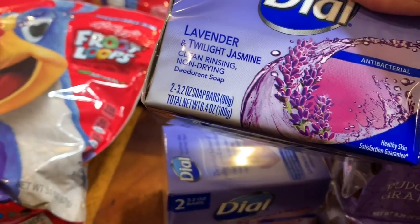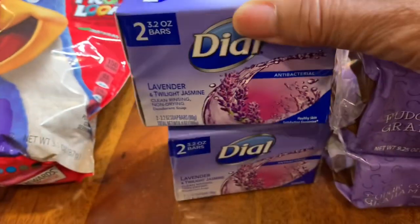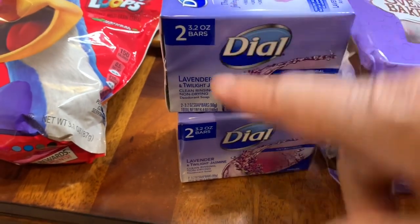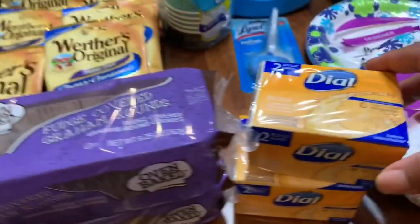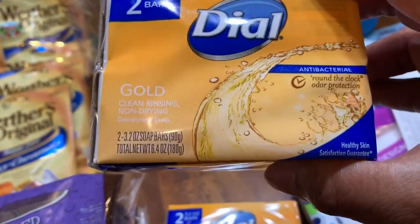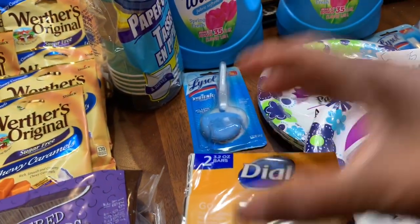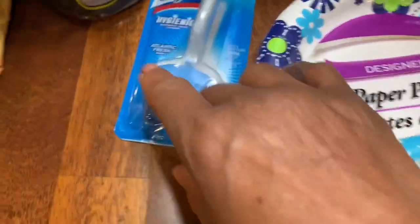I bought Dial antibacterial soap — a dollar, and it's two bars in the package. I bought two of the lavender ones and two more of the gold antibacterial ones, which is good for cleaning.